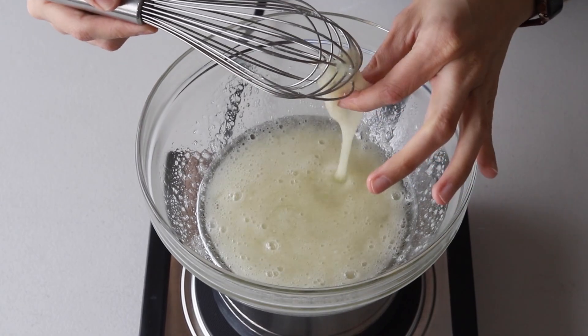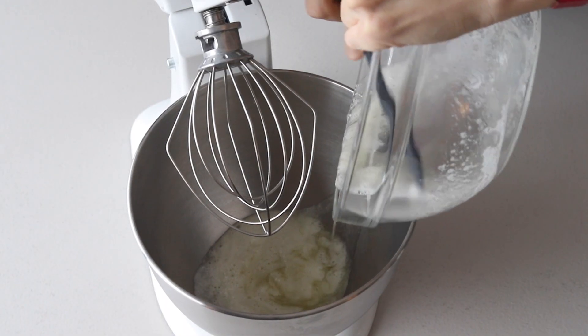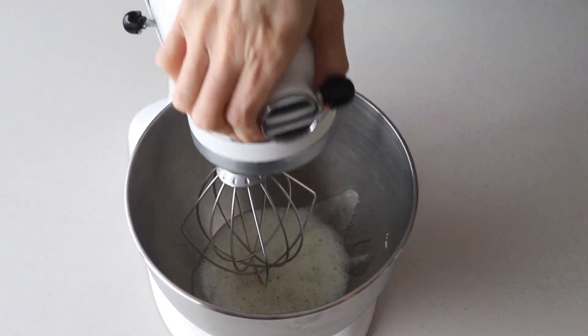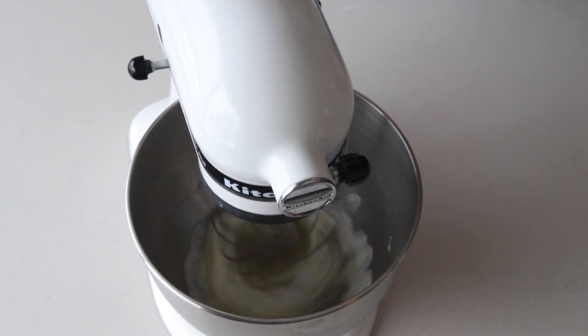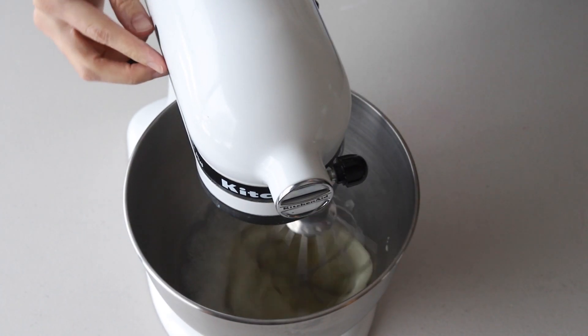You can test by touching the mixture between your fingers, and if you don't feel any sugar granules, you can remove it from the heat. Transfer the syrup to the bowl of a stand mixer with the whisk attachment. Begin by whisking on low and then gradually increase the speed to medium and then to medium-high.